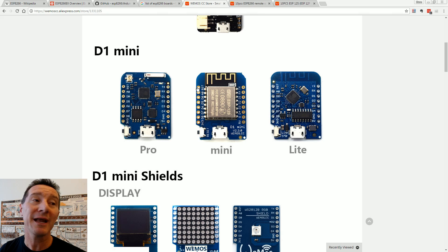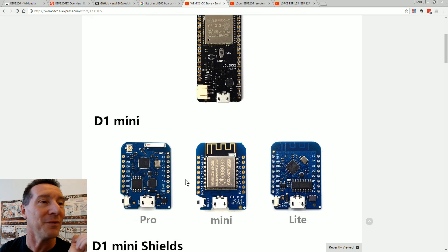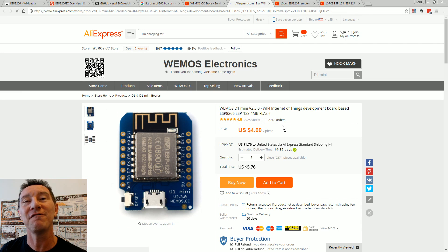The Wemos module comes in the Pro version, the Mini, and the Lite — we have the Mini. They've got little display shields and all sorts of variants. The Wemos D1 Mini is $4 from Wemos on AliExpress. And remember, that's not just a Wi-Fi module — it's a complete processor with ADCs, I/O, and everything. You can run applications on this, it's got 4 meg of flash and 64K of RAM. Just hook sensors up to it and a battery, and you're done.